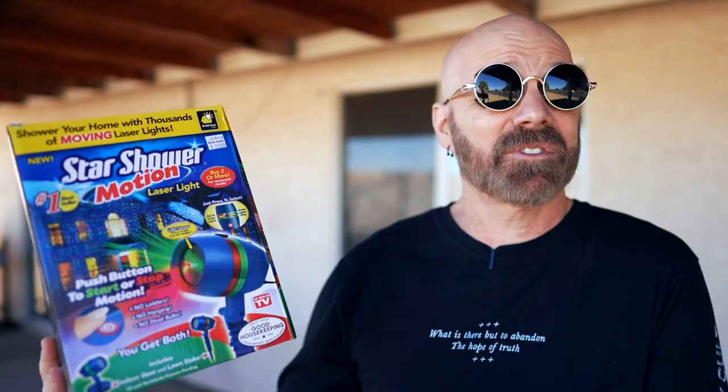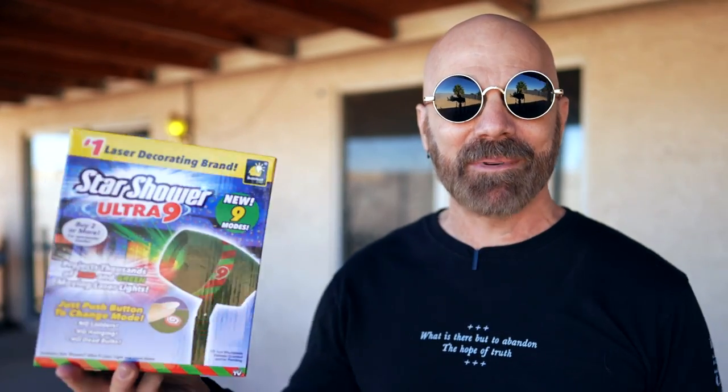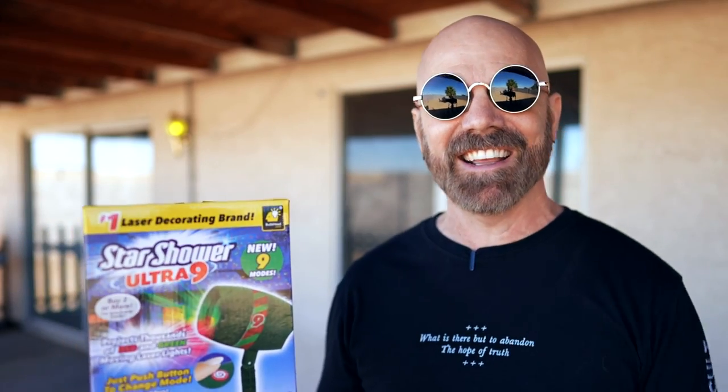It was six years ago this month I stood in this very spot and introduced my sixth product I ever reviewed on this channel, the Star Shower Motion — the holiday laser light display. This was a very popular holiday light product back then. I recently saw an infomercial for the Star Shower Ultra 9, which looked a lot like the one I reviewed six years ago. So I picked it up and I'm going to find out how similar or different these really are in today's video.